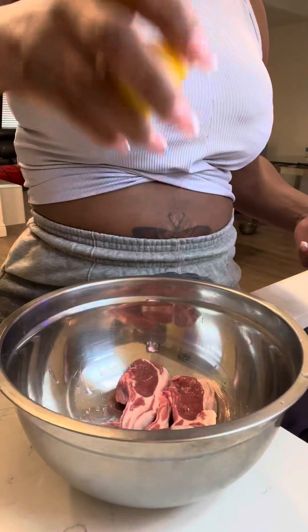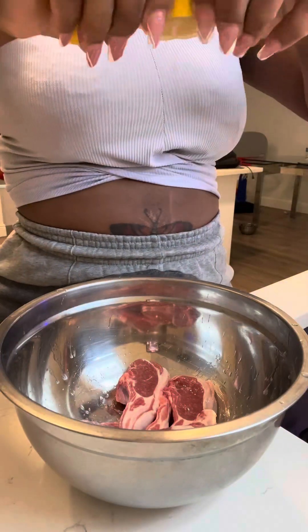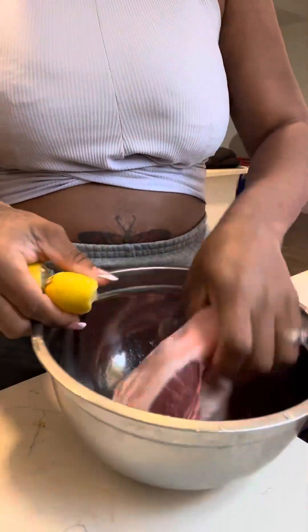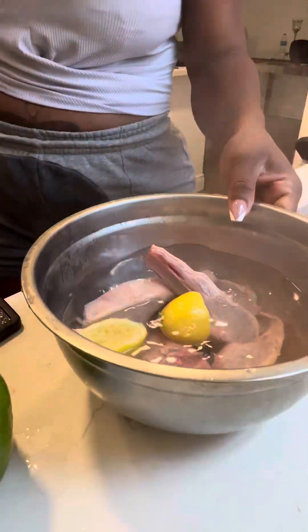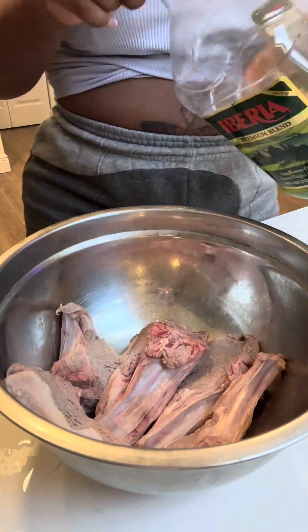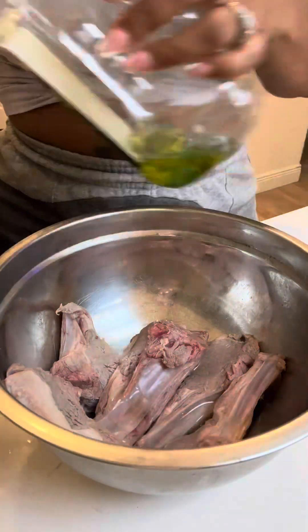Today we're making creamy coconut jerk lamb chops. We're gonna start off by cleaning our meat — I always boil some hot water and pour it on my meat. Not only does it get rid of extra germs, but it also helps with the cooking process.